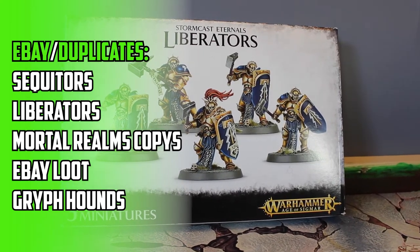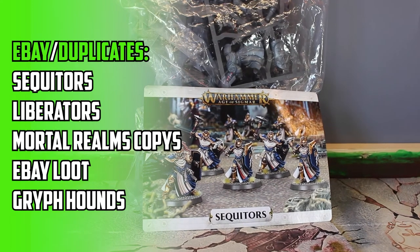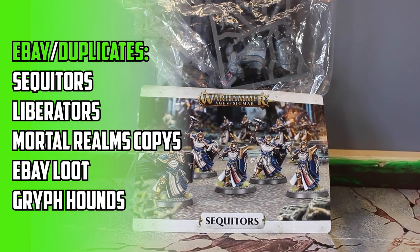The final part of the army is made up of various eBay buys and duplicates from the Mortal Realms magazine. There's nothing new here that's not in the army already, except for a box of Liberators that lets me build with some variations.